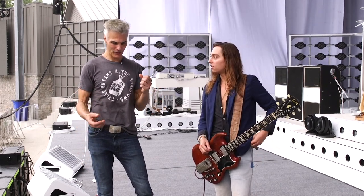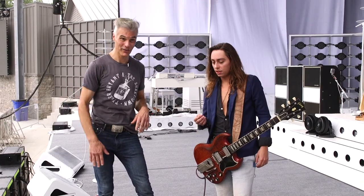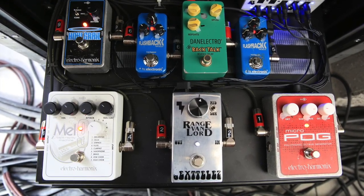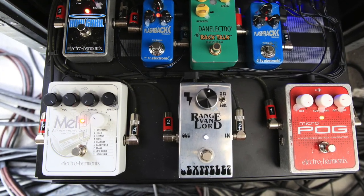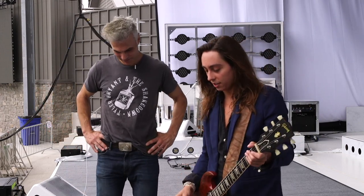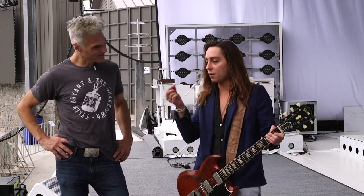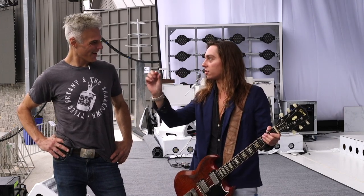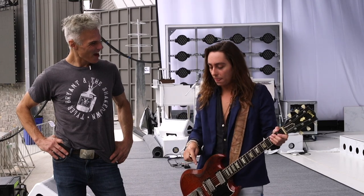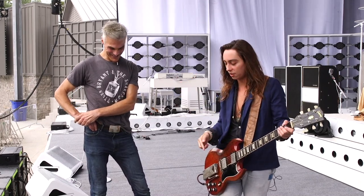We've photographed all the pedals back there — there's the POG, the Holy Grail, long delays. There's also a Mellotron pedal, the Mel 9. If anyone's wondering what is happening in Tryptolite Fantastic — there's a Mellotron going on, but it's not on keys. It's actually the guitar with the Mel 9 pedal. There actually is a real Mellotron over there, but this is the one being used — you get the nuances of a Mellotron coming through a guitar.